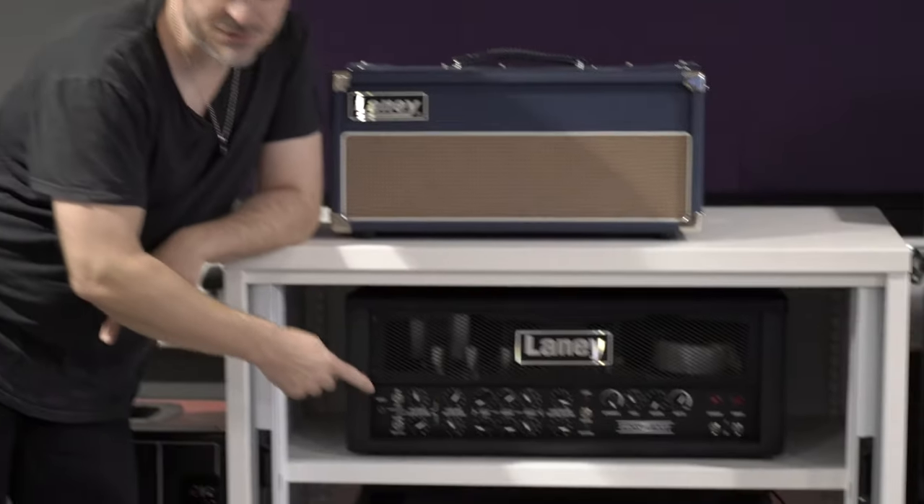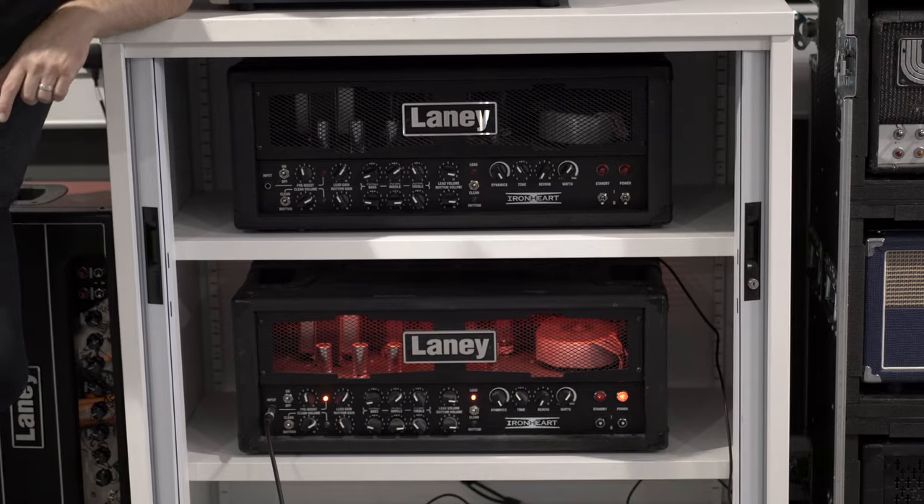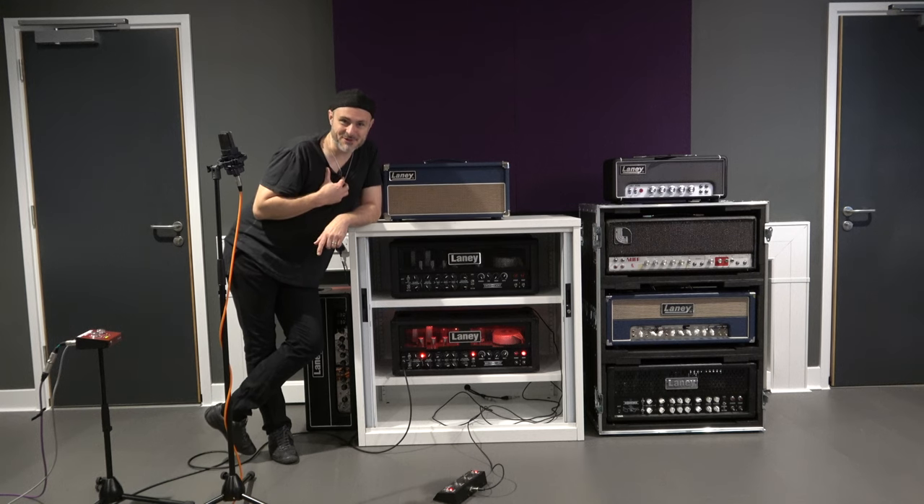Have you ever wondered what an amplifier sounds like with different valves in? Today we're going to put it to the test. Here I've got two Laney Ironharts, one loaded with 6L6s and one with EL34s. I've certainly always wondered.